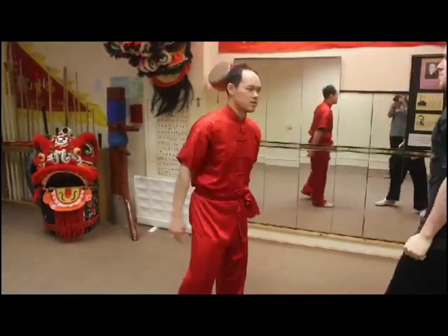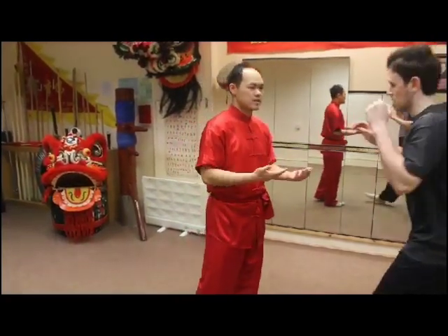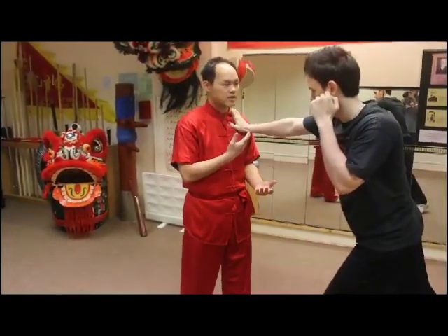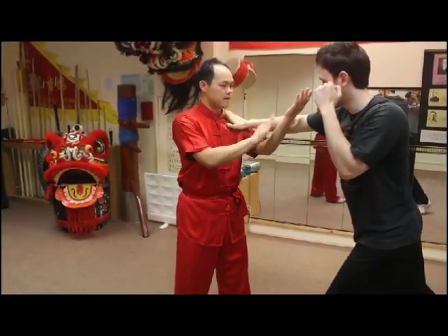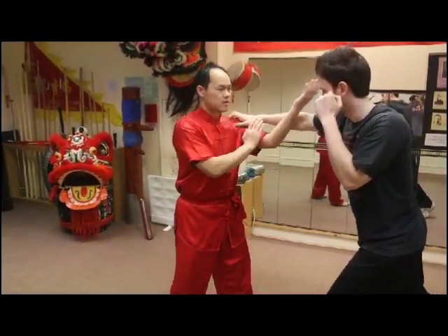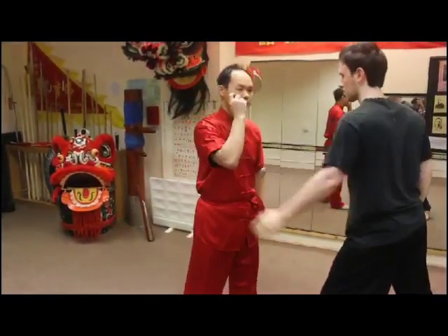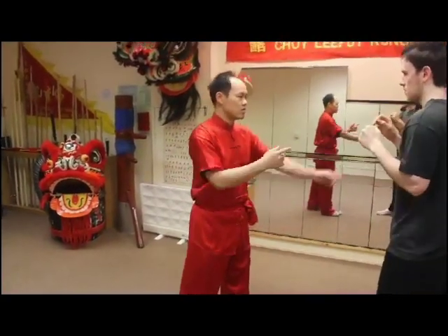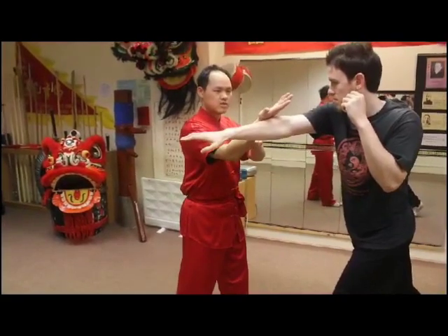That's against the punches. If the opponent uses a grappling technique, there is still a threat. The technique with Yong Kyu is palm facing up and using the forearm, blocking this way — or this way. More logical going outwards. Or if it's crossing this way, more logical going outwards. This is Yong Kyu.